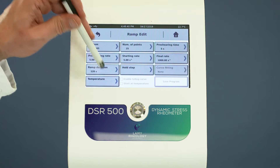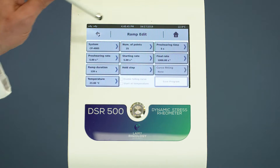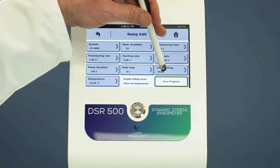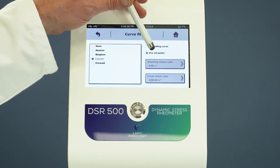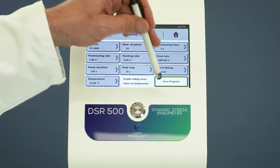Set the temperature. Select an analysis. Save your method.